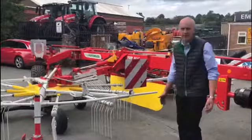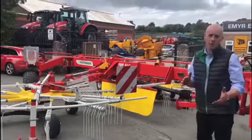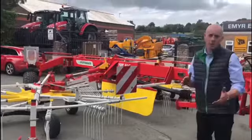This machine has a steering axle as standard and is also fitted with the optional oversized 340mm wide tyres on the back. A centre curtain is also fitted here as an optional extra. This machine comes with a 0% finance package and is available at Emma Evans in Denbigh. Thank you for watching.